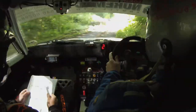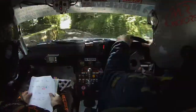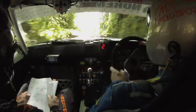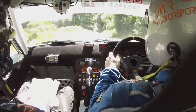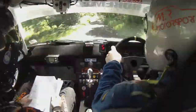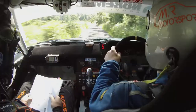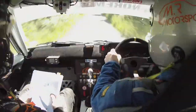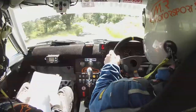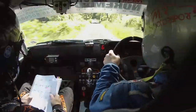Right tightens to 5, into hairpin left over bridge. This is all quick to the chicane. Crest 60 down, Crest 80 down, Crest C300, and Crest 250, and it's a left 2 at the wall, 250, and left 2 at the wall, there's your left 2.